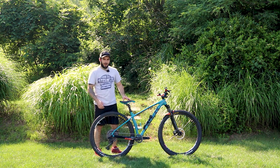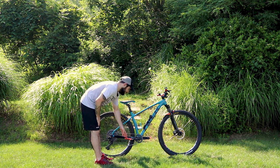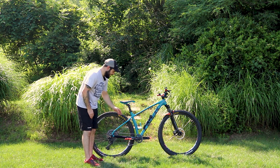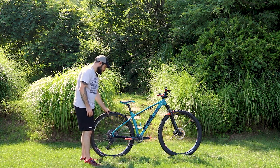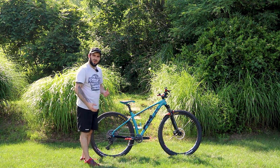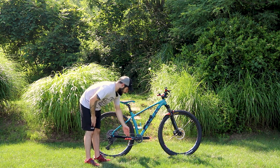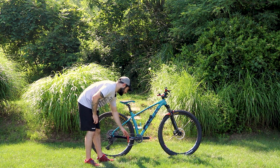The seat is a Fabric saddle — it got great reviews and kind of matches the bike. Moving on to the drivetrain: this is a SRAM NX Eagle 1x12, and I added a 32-tooth oval chainring. That's part of why I got the new wheels, because I needed an XD driver in the rear. It also has SRAM NX Eagle cranks and Bontrager pedals.